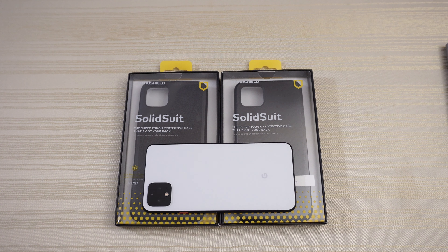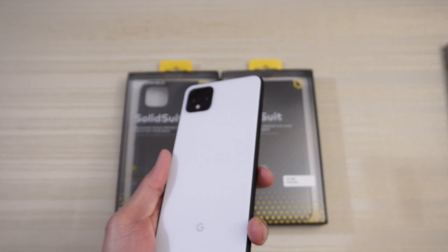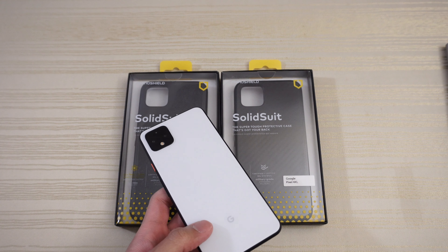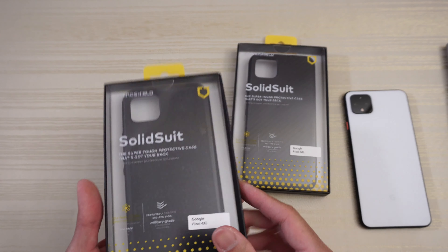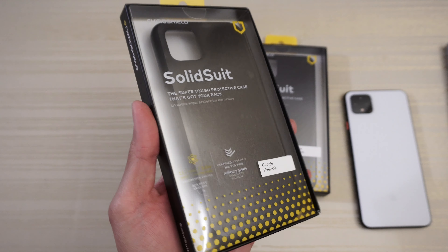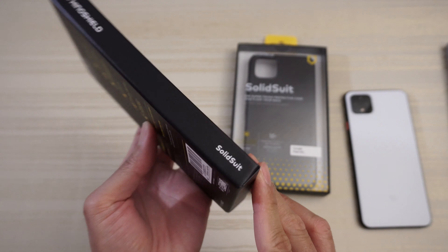RhinoShield SolidSuit cases for the Google Pixel 4 XL. I want to give a special shout out to RhinoShield for sending these two over, so let's dive right in. Here's the RhinoShield SolidSuit — you can see the Google Pixel 4 XL branding on the front, RhinoShield branding on the side of the box.